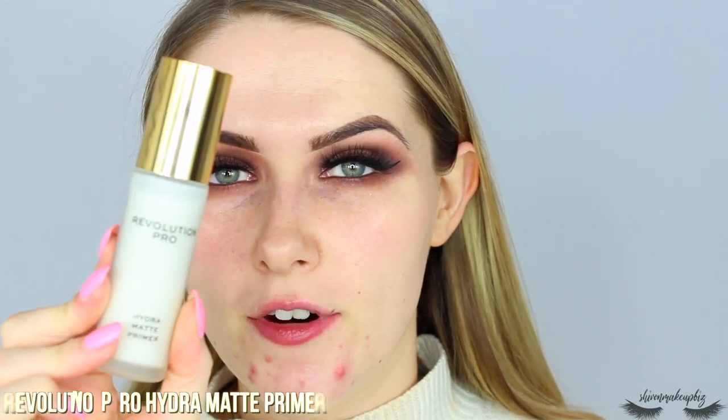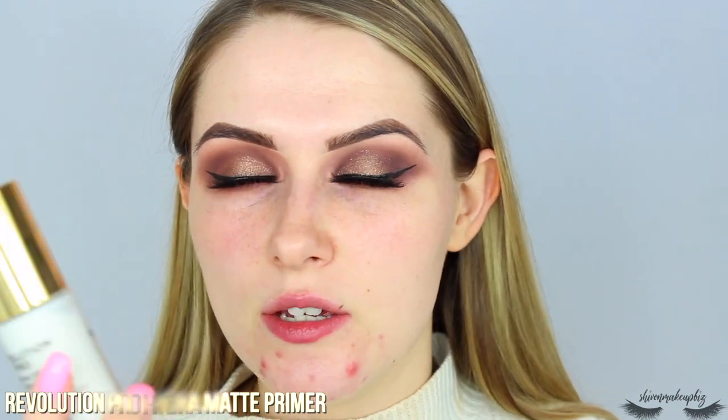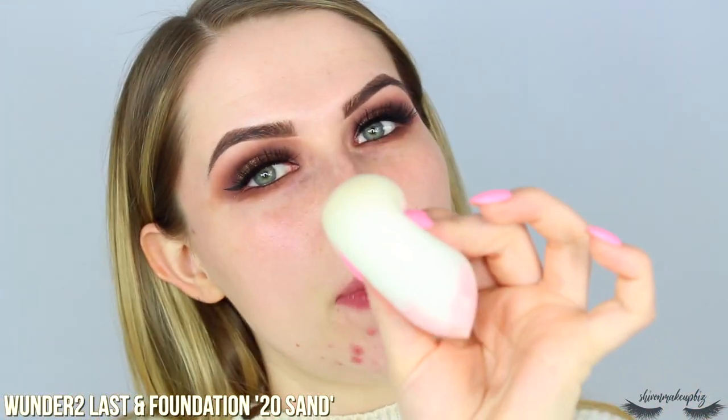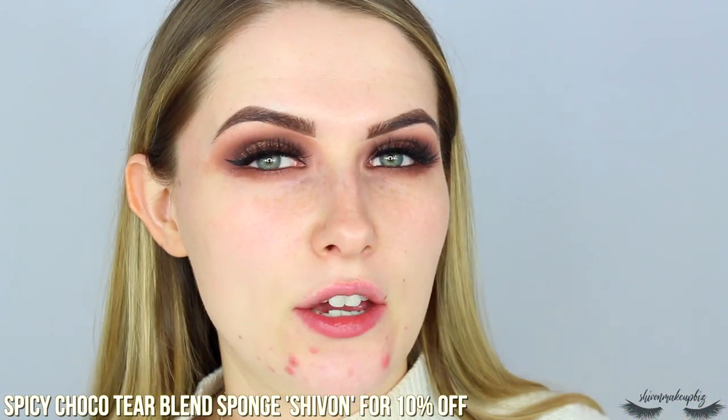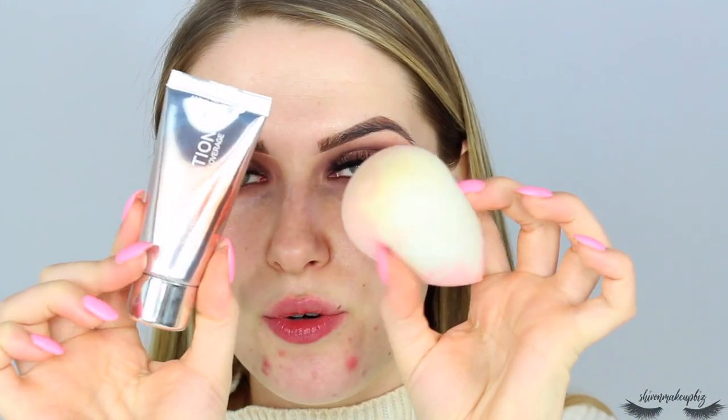Eyes are done. Now it's time for the face. I'm going to start by priming with the Revolution Hydro Matte Primer — I've been loving this lately. It's really moisturising but makes your skin feel super ready for makeup, and it's mattifying as well. It's just a really really good primer. For foundation I'm going to take the Wonder 2 Last Anne Foundation in the shade 20 Sand, applying it with the My Spicy Choco Tear Blend Sponge. You guys need to check out these sponges — they're so amazing. I do have a discount code which is SIOBHAN for 10% off. It's not an affiliate link, I just absolutely love these sponges and the company.